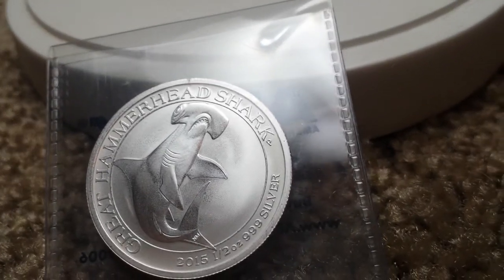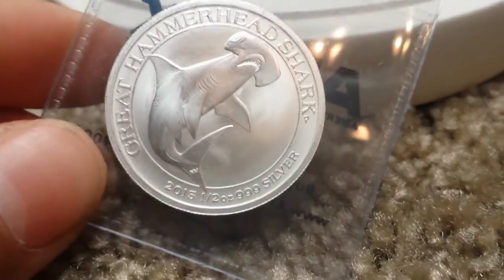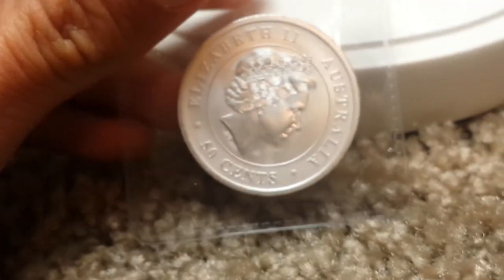They both look really nice. There it is — half ounce. I have two of the great white sharks, so I had to get two of these.